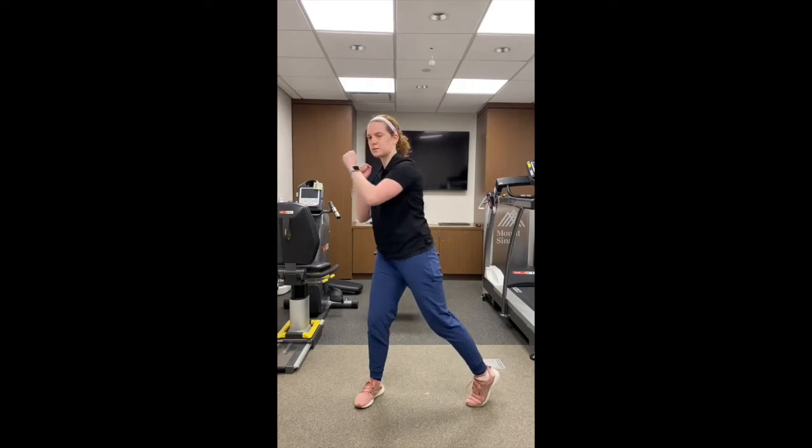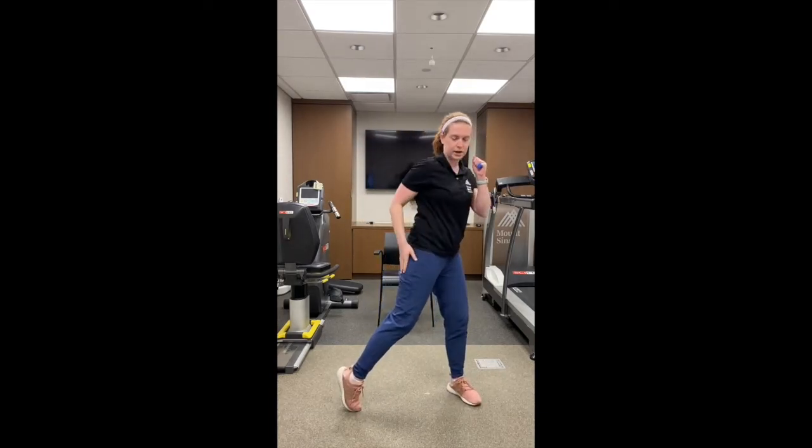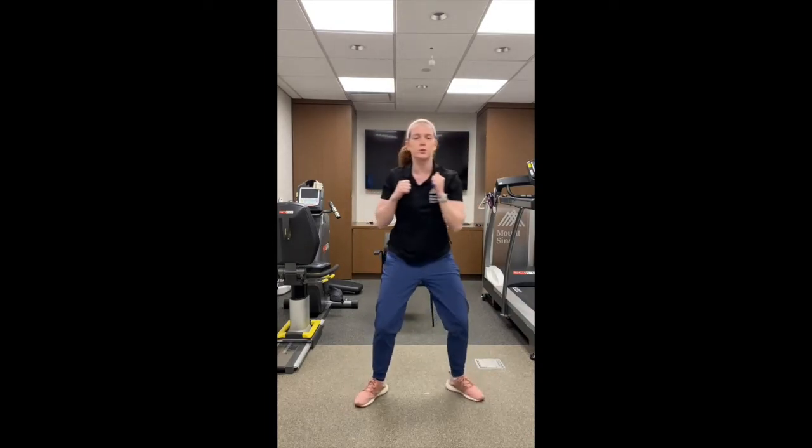The next exercise is another cardio exercise. As you can tell, we're going from strength to cardio just to keep your heart rate up and down. So we're going to do side punches — bring your hands around your chin, feet shoulder width apart, and punch side to side as fast as you can. You're going to be rotating on your back leg. Keep rotating and punching as fast as you can. Get that heart rate up and make sure you're breathing through all these exercises.